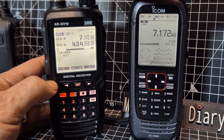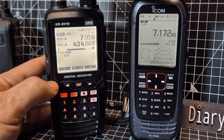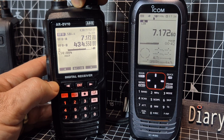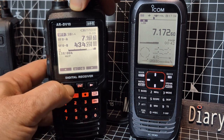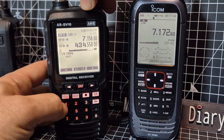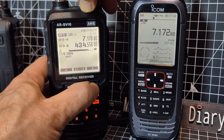It's definitely weaker on the AOR and they're both using long wires. Normally it would receive better. Nothing obvious coming through. It does receive HF — I don't know if it's brilliant, but for strong signals it's quite good.